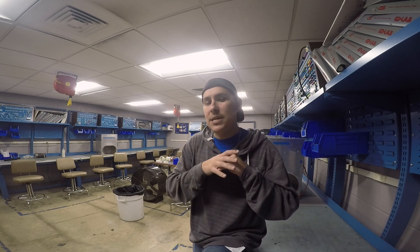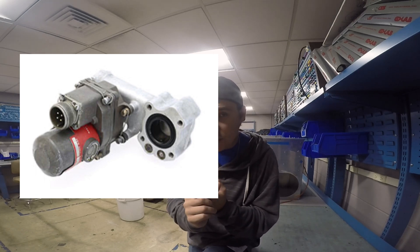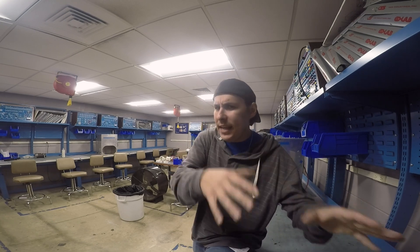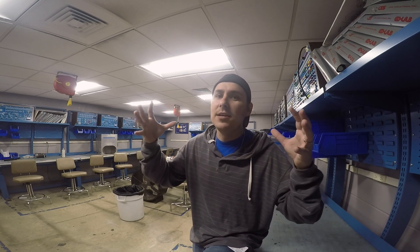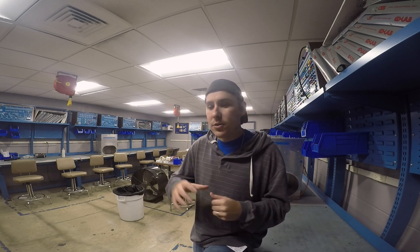When you pull the fire handle, a couple of things happen. There is one handle for each engine and each APU. When you pull that handle, you're going to shut off fuel to the engine at the firewall, shut off hydraulics to the engine at the firewall, and shut off electrical power to the engine at the firewall — not just power in, but also power out, because the engine has a giant starter-generator on it that generates power for the aircraft. It will also disconnect the bleed air system.